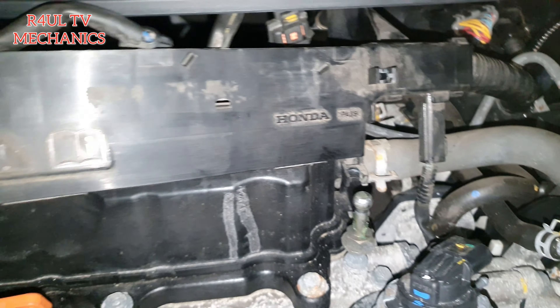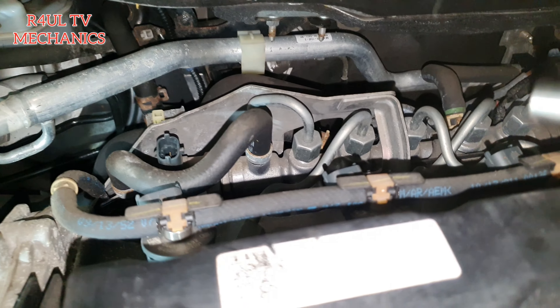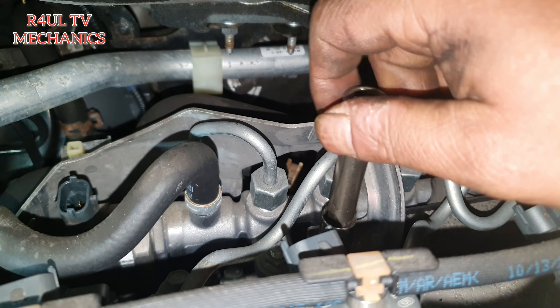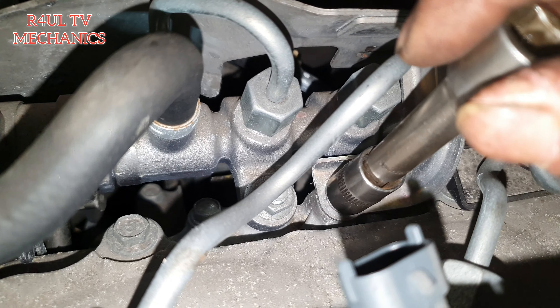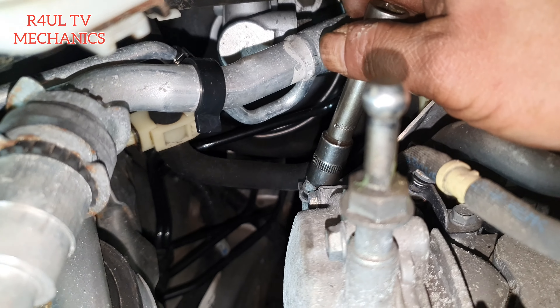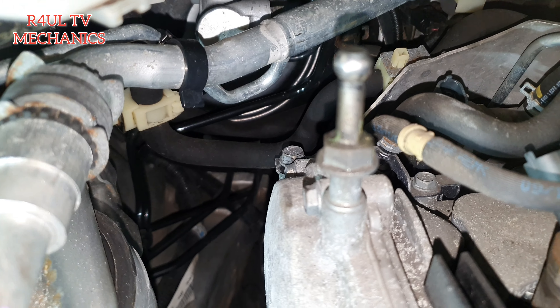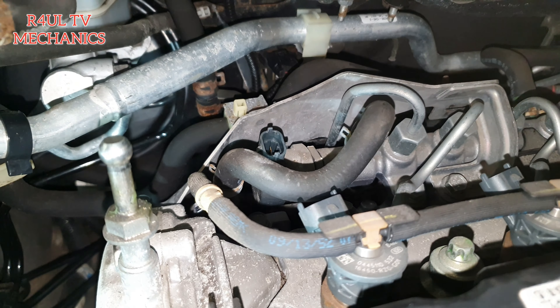After that, we'll pull this over so it moves out of the way. We'll get to the glow plugs in a minute, but we need to do a bit more housekeeping first. We're gonna take this bracket up here — in order to do that you need a 12mm socket, ratchet, and extension. I've already cracked it, just showing you guys — take that one off, another one here, take this one off. Should be three bolts total.